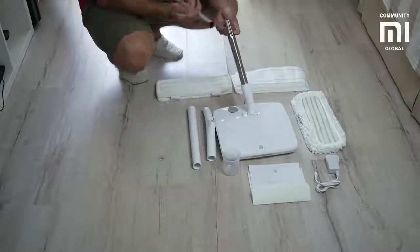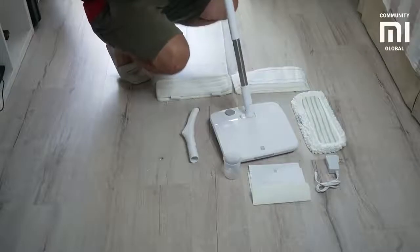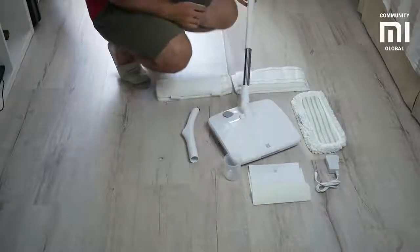For all familiar with LEGO brand toys, assembling this mop would be very easy. Even if you're not, don't worry — you'll manage it fast.